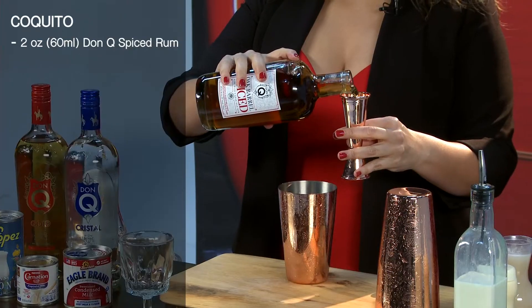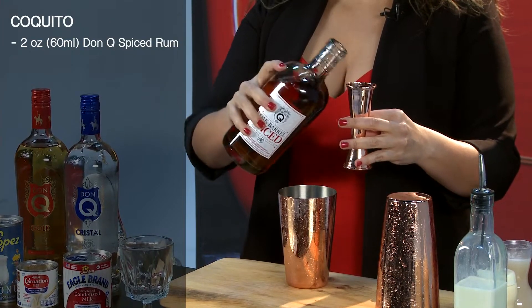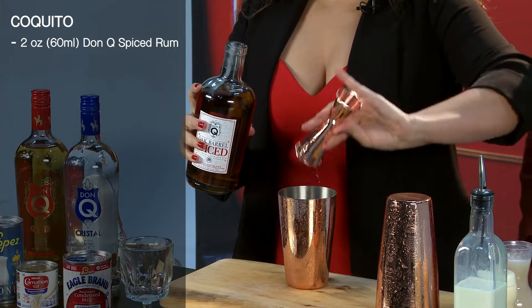On with the Coquito! So I chose Don Q Spiced Rum. It substitutes the spices that grandma used to make on the stove — it cuts the time of the Coquito. I'm going to use two ounces of it. Coquito is supposed to be full of rum, kind of thick and sweet. Just like Puerto Rican women — full of rum, thick and sweet.